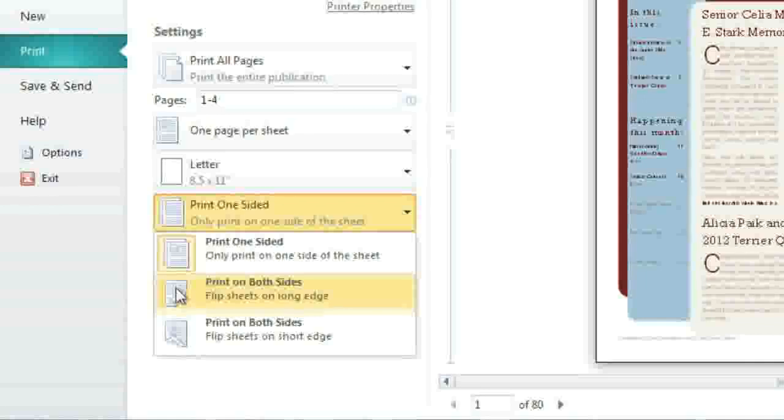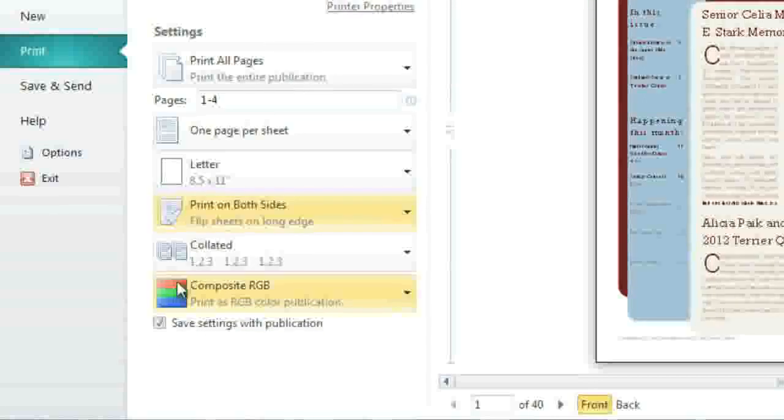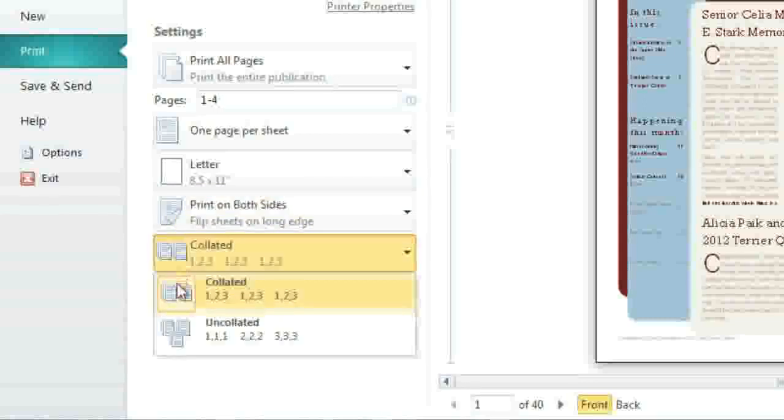You can flip the sheet on the long edge, like a book, or on the short edge, like a legal pad. Collating lets you assemble copies of your publication in the correct order, which can save you lots of time and effort. This setting should already be enabled. If not, click to open the menu, then choose Collated.